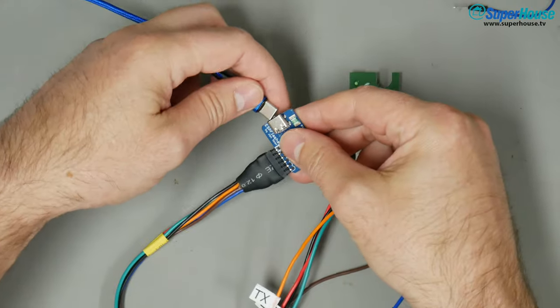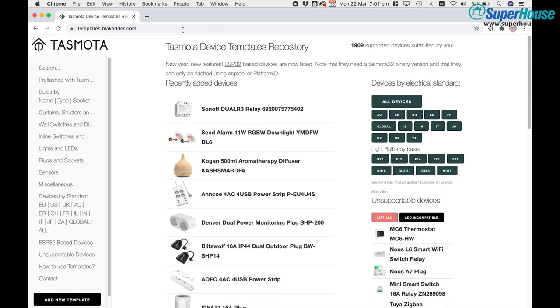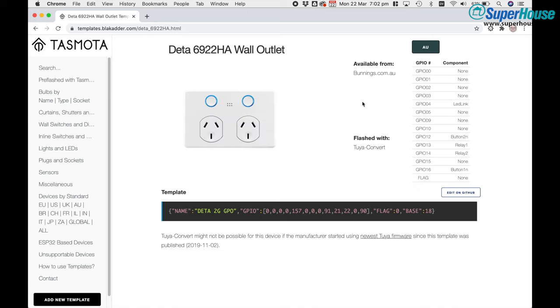With the jumper removed, plug it back into USB on your computer. The quickest way to configure Tasmota is to go to templates.blakadder.com and use the appropriate template. Click search, click in the search box and put in the part number 6922HA. This page then gives you all the details about the pinouts and there is a template that will set up all of the pins for you. Click copy to put this template onto your clipboard.